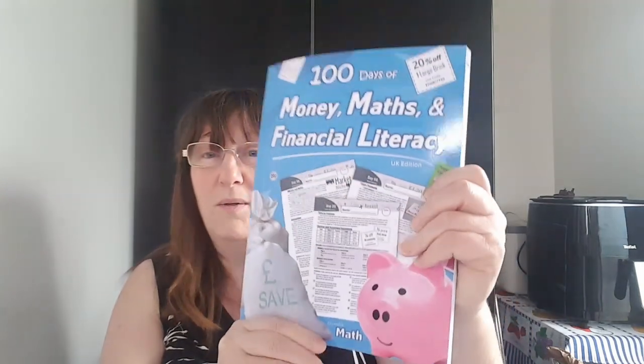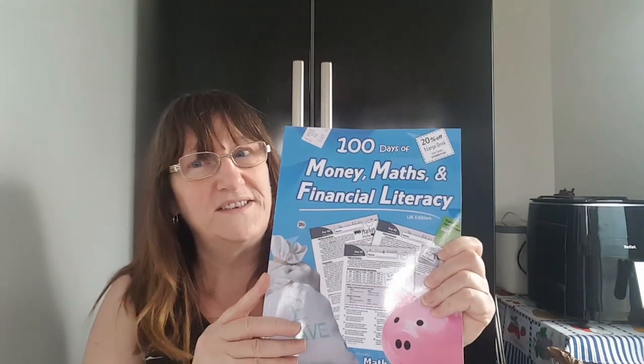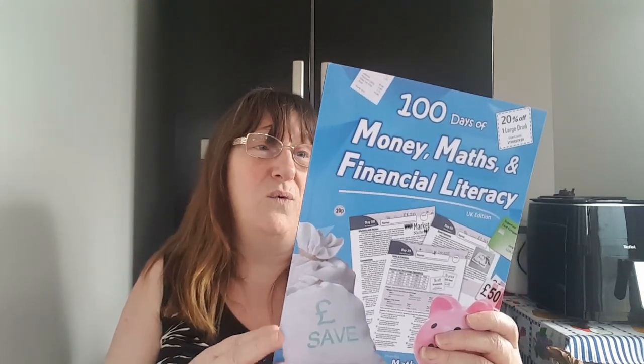With that in mind and thinking about her future and having to pay bills and buy things when she's older - because that's what we all have to do, and that's one of the main things in life when it comes to maths - I came across this book. I call them blue maths books, but they're actually Humble Maths. I came across this and I thought, oh, that sounds really good. 100 days of money maths and financial literacy. I was a bit like, will it be too difficult for her to grasp? Because you never know when you can't pick a book up - it was Amazon I got it from - so if you can't flick through, you can't decide if it's too complicated. I thought it was about four or five pounds, so I'll order it and we'll see what happens.